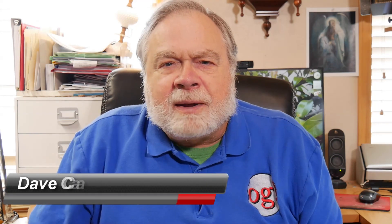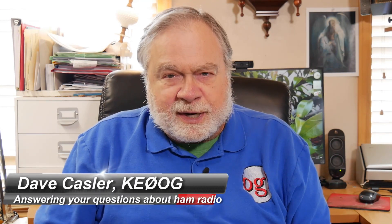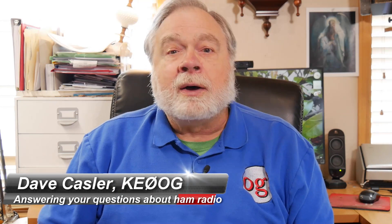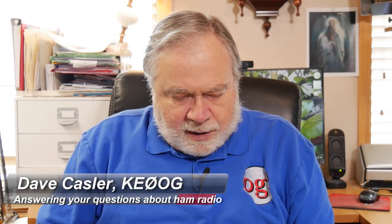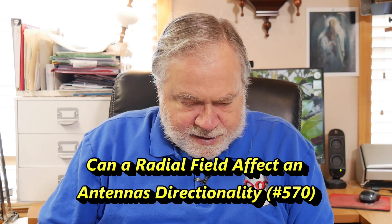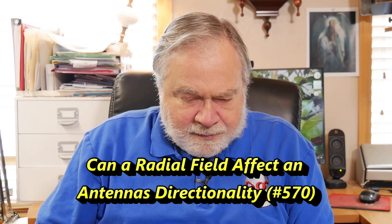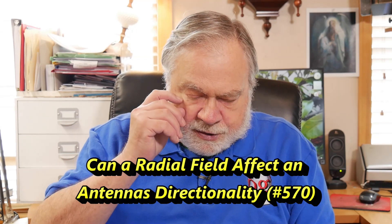Hello, Augies Worldwide. I'm Dave Kassler, amateur radio callsign KE0OG, here with another episode of Ask Dave. This question comes from George, KO4LLC, and it's an interesting question. He says he's pretty new to amateur radio, about eight months in, so congratulations to you on joining the wonderful world of amateur radio.